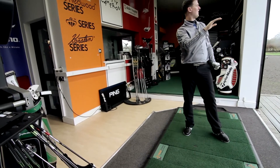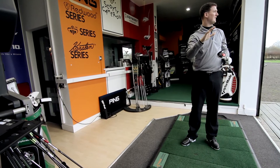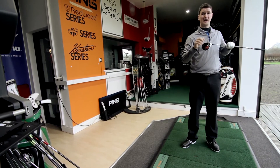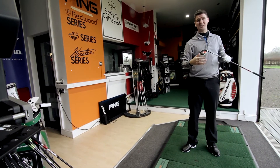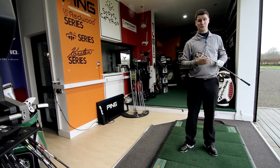The trajectory is altered because of the centre of gravity change in the head — it doesn't launch as low. It's slightly higher, which is going to give you more distance, so it's going to carry the ball further than the original R11, and that's what it does.